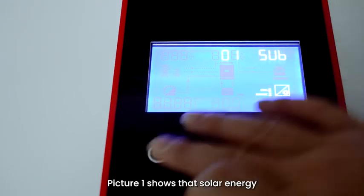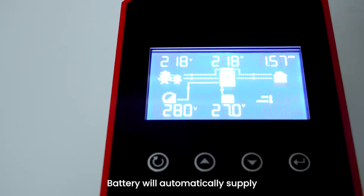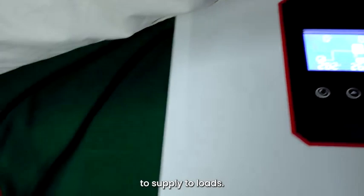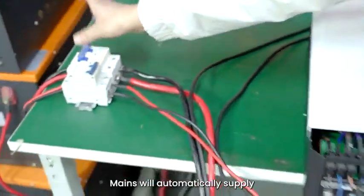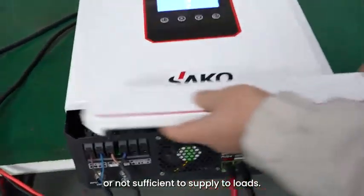Picture 1 shows that solar energy is the first power source to supply to loads. Battery will automatically supply when solar energy is off or not sufficient. Mains will automatically supply when both solar energy and battery are off or not sufficient to supply to loads.